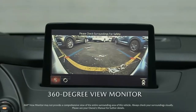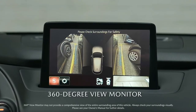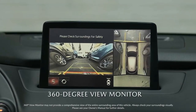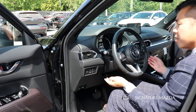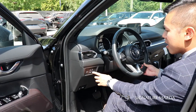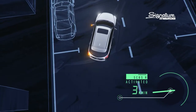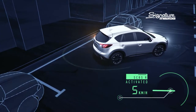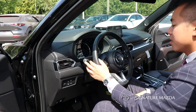Down here we also have the 360-degree view monitor, which displays the front, back, and sides for parking. You can easily see if you're parallel parking or in a tight spot. Over here is to disable the parking sensors — this car is equipped with front and rear parking sensors and they can be turned off by pressing over here.